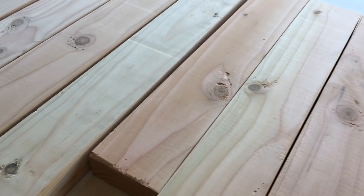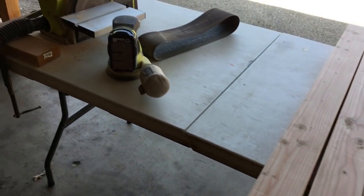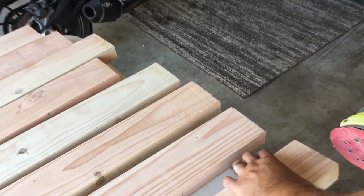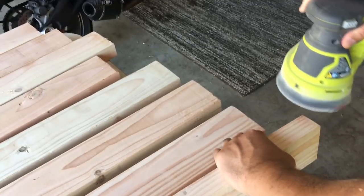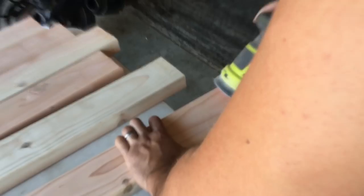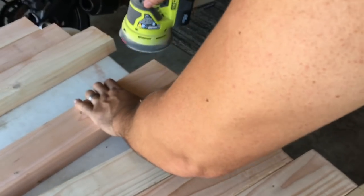Okay guys, let's start with the wood. I just went down to Home Depot and had them chop me up four pieces of four-foot 2x4s and four pieces of 21-inch 2x4s. And we had a couple two-foot pieces left over that I was going to use for the legs. I used my trusty orbital sander just to knock off all those burrs and get it ready for this build.